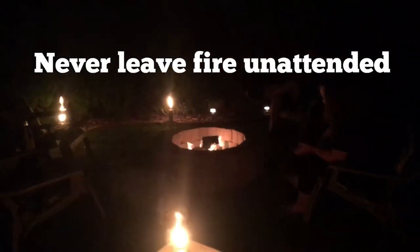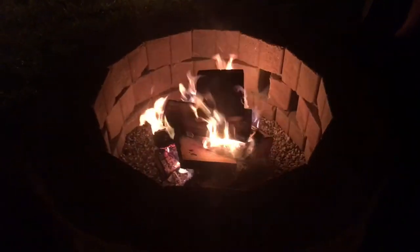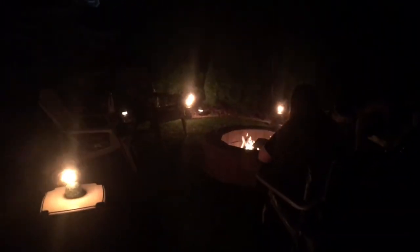Here's our setup. It's hard to see through the camera but we've got some tiki torches lit over there because we're getting eaten alive by mosquitoes back here — trying to use some citronella oil in the torches. The placement of the fire pit might be an issue. The first thing I said when we decided to put it back here was about the mosquitoes, though it's a perfect spot in the yard and it looks nice. Thanks for joining us — have a nice weekend, thanks for watching, bye!